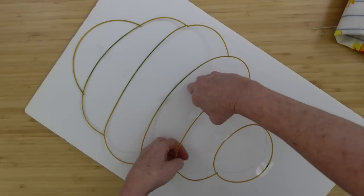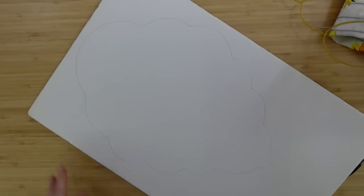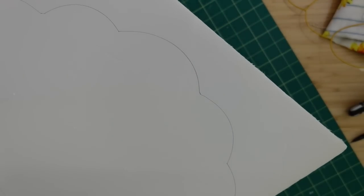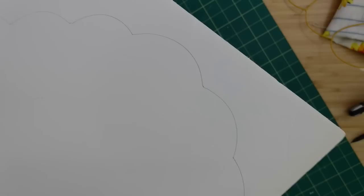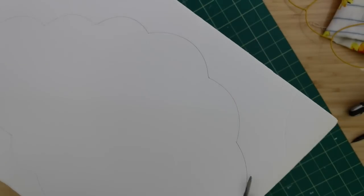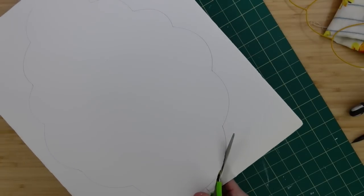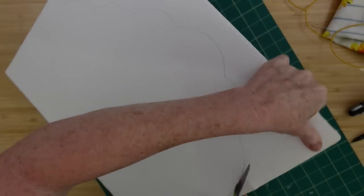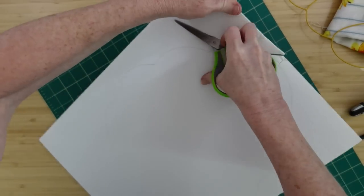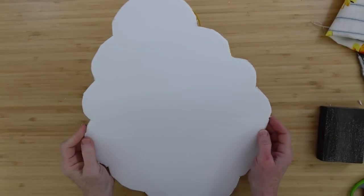Very easy. Once you get that done, you can just pop it off — I did break one of my rings, so be careful when you do that. This is the shape you get. You can use your cutting mat and an X-Acto knife, or one of those little finger knife thingies. I went ahead and grabbed my scissors because I was catching heck with that little knife, and the scissors worked — it just takes a little bit longer. I'm trying to get the big pieces out of the way.